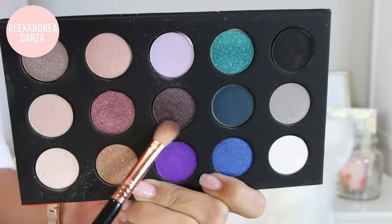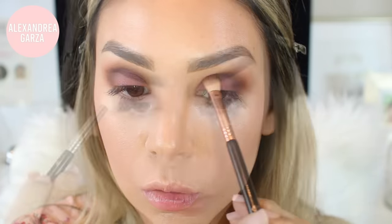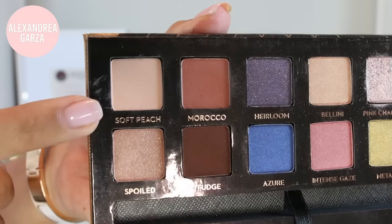Now I want to finish this look, so I'm taking that dark purple with a shimmer and blending together the light purple and the dark brown so there are no harsh edges and everything blends together nicely. I'm also just touching up the outer corners with that light brown from the beginning. Soft peach is a really pretty highlight color for under the brow bone.